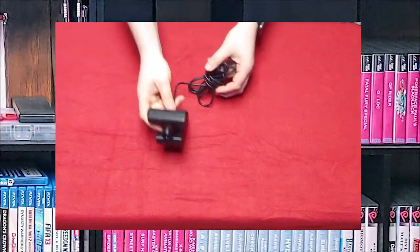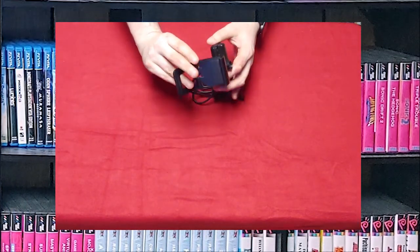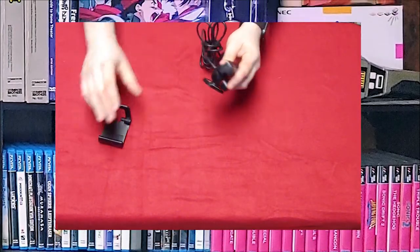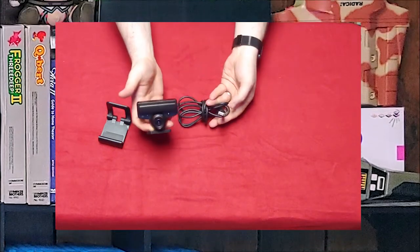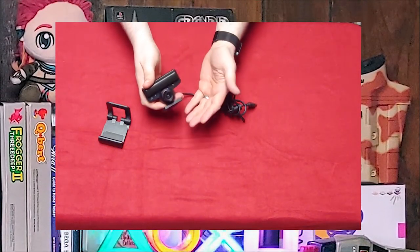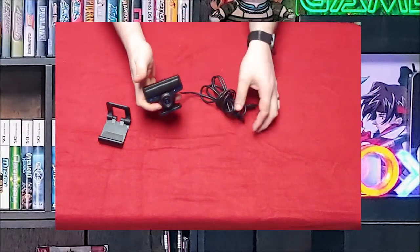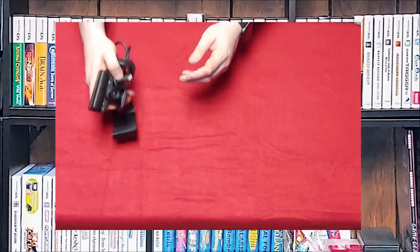We have the PlayStation Eye. This one actually has a TV holder on it but this is the basic PlayStation Eye. It's USB. There's the close setting and the far setting — that twist adjusts the focal length. It has a microphone at the top and it works pretty well.